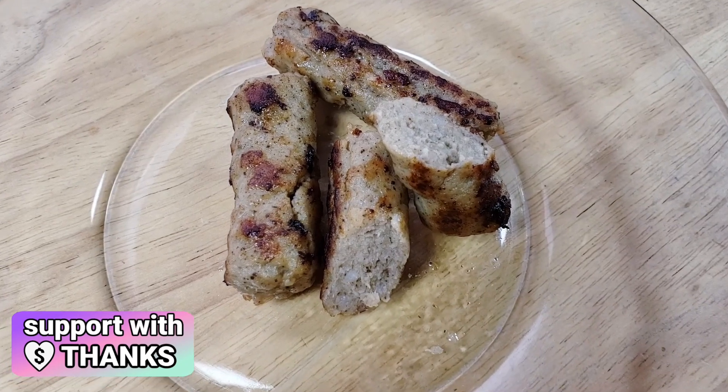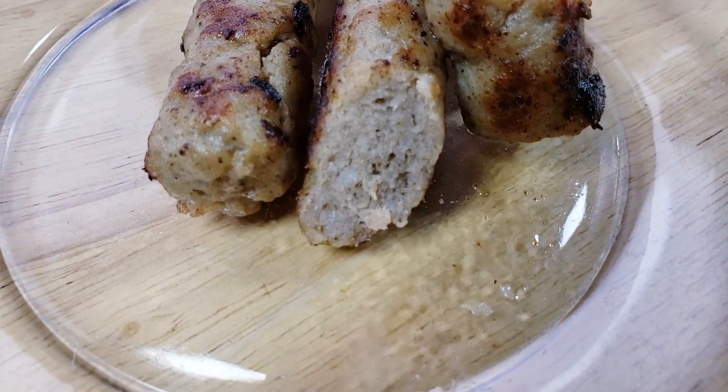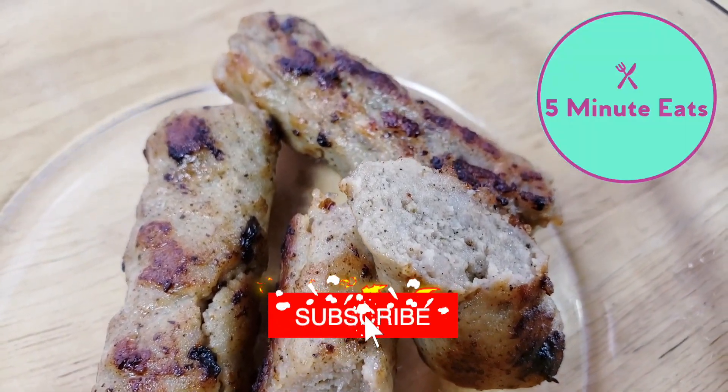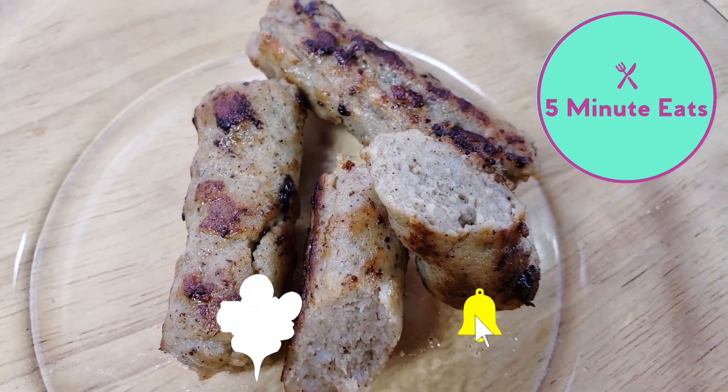So here is our completed banquet brown and serve sausage links. If you guys would like to know how these taste, definitely check out our other channel, 5 Minute Eats, where we give you a full review and let you know if we would purchase these again or not. But in the meantime, don't forget to hit that subscribe button and we'll catch you next time.